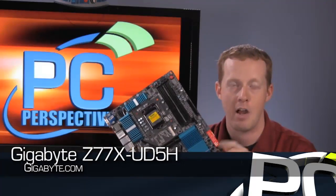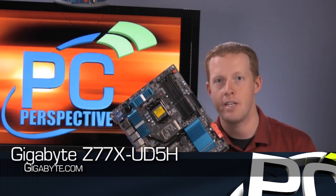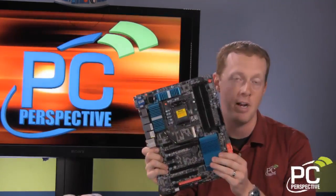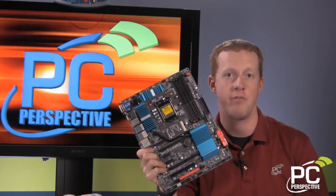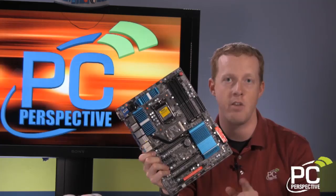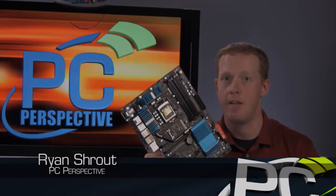That's going to round out our quick sneak preview of the Gigabyte Z77X UD5H motherboard. We're going to have a lot more to talk about in terms of these Gigabyte offerings, as well as motherboards from other vendors, coming up very soon — even before the Ivy Bridge processor release. Thanks for stopping by PC Perspective Live. We'll see you next time.